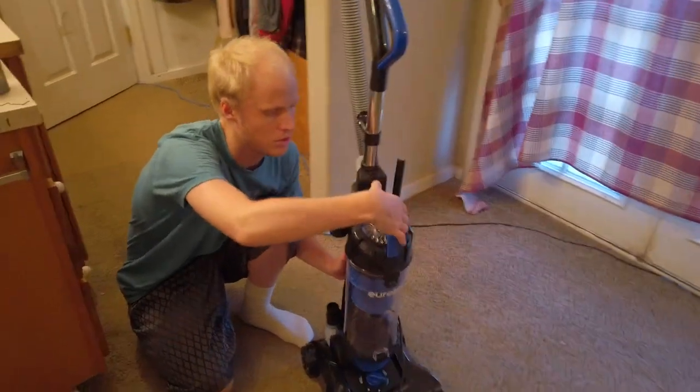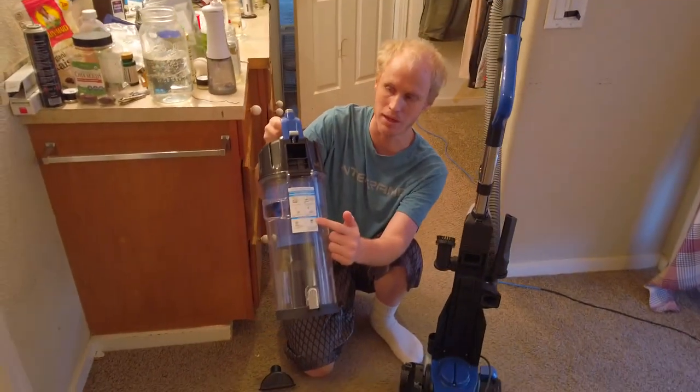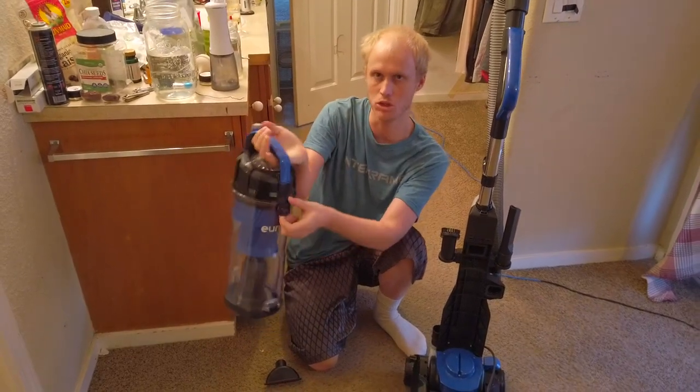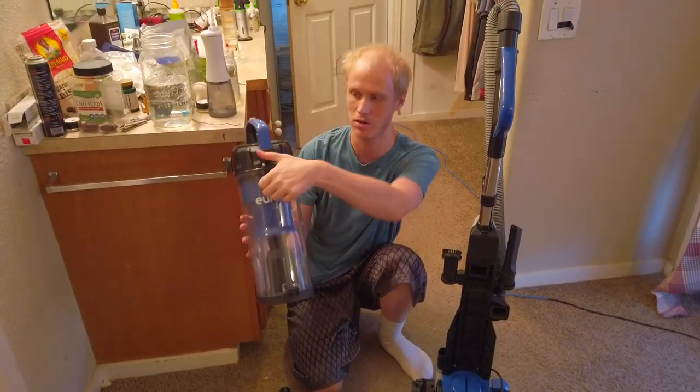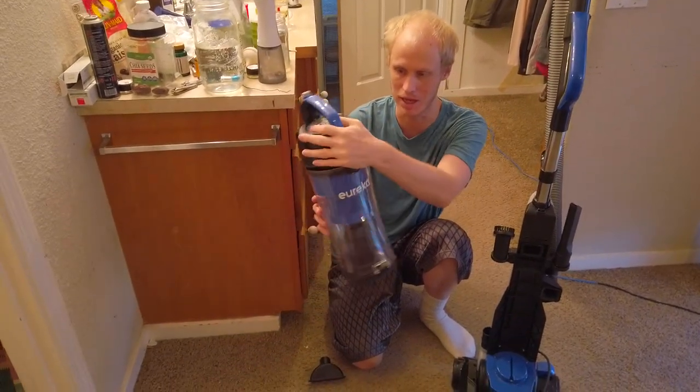There's a button on top with an unlock that'll take the entire canister out. It has instructions on the back on how to clean the little bowl and tap out the dust. The upper part opens straight from right here — it'll just unlatch and go straight into your filter and all the crap like that.